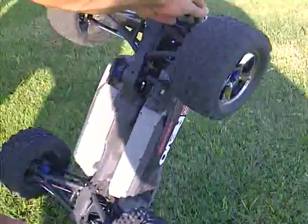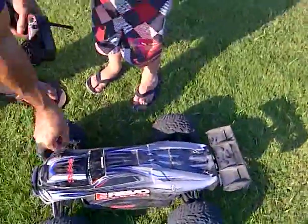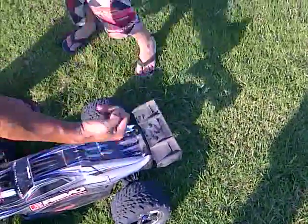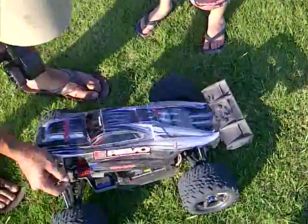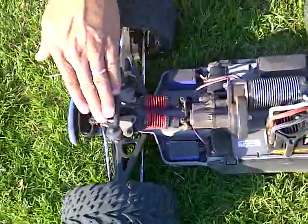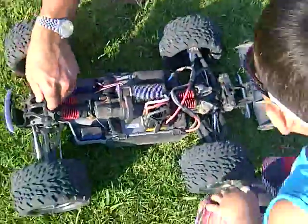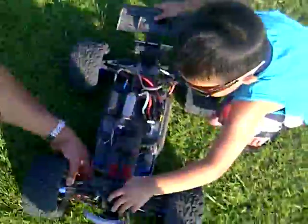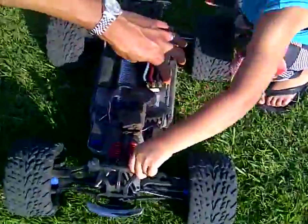Those are the controls right there — those control boxes, battery, battery. And then you have the suspension right here if you look. Let me check out the shocks — they're like real car shocks. Oh man, look at that when you press it. This is just one of those toys that'll last forever. This isn't one of those gas cars where gas gets all over everywhere and then it's broken.